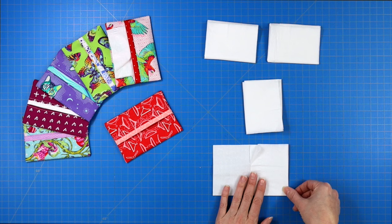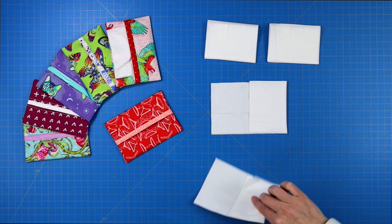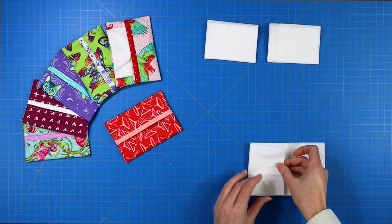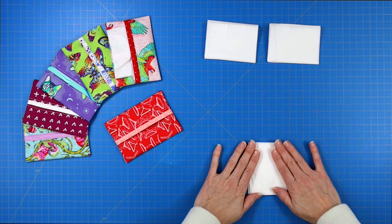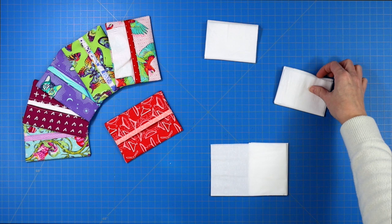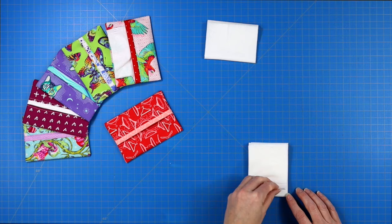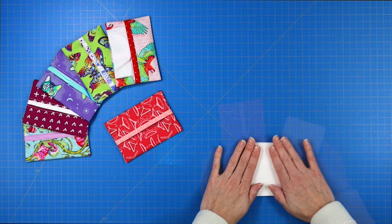Grab your first two tissues and open them both up — they're face up, so now flip them down. Take one and lay it on top of the other, then fold the left side over and fold the right side over. Open up the flap to the left, grab another tissue, open it up, turn it over, and lay it over that center piece. You can continue this process as many times as you want until you have enough Kleenex to fill your tissue holder.